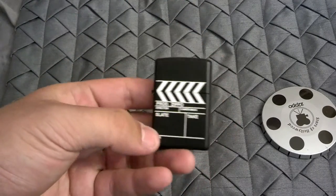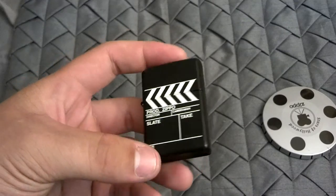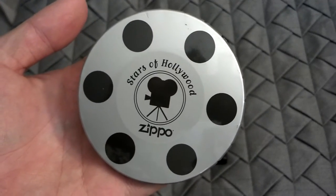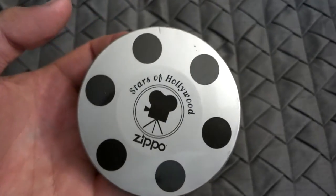So yeah, that is the clapboard Zippo from the Stars of Hollywood collection. Thank you for watching and I will see you guys in the next video.